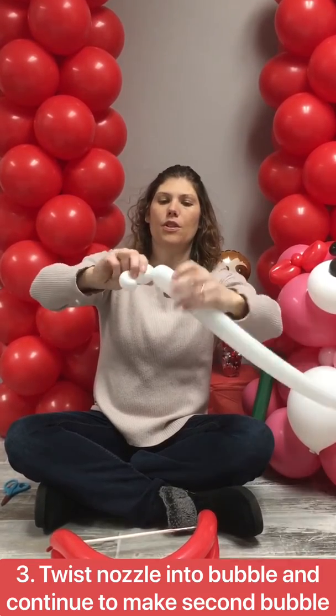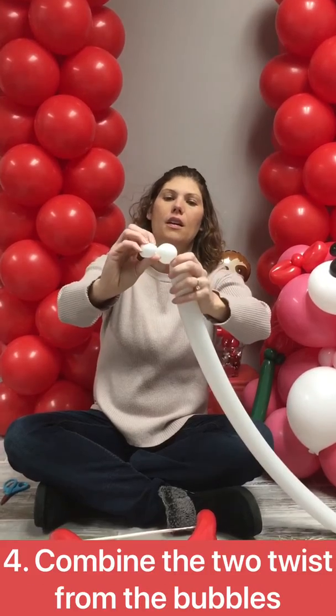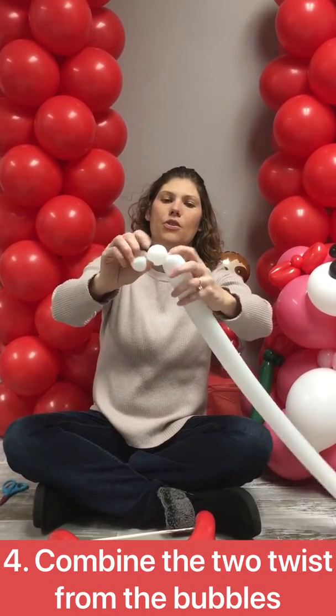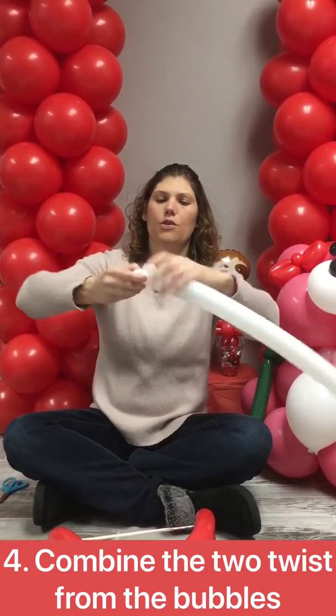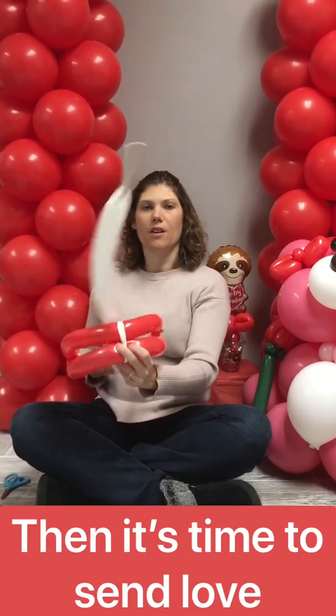You're gonna make another pinch twist. Make your bubble and you're gonna take your twist here and your twist here. And here's your bow and arrow.